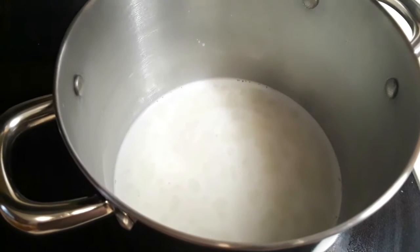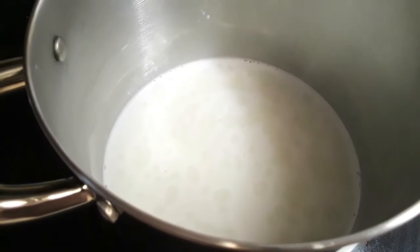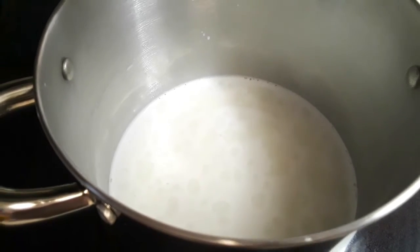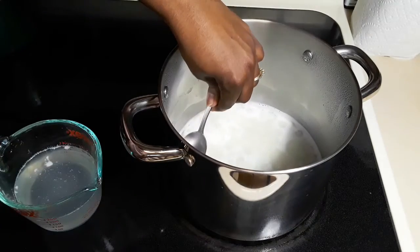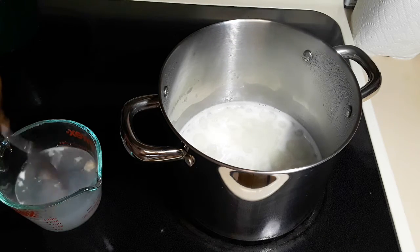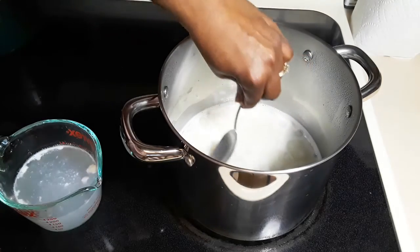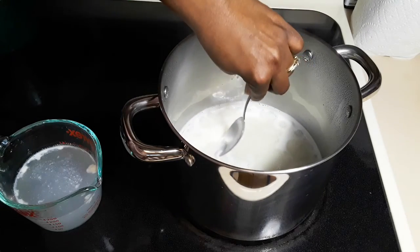I've done this over and over again, so I know what I'm talking about — that's why I'm using a bigger pot today. It has been simmering for about 20 minutes now, and I am just scooping the foam out. If you have more foam on your milk, this is how you do it.